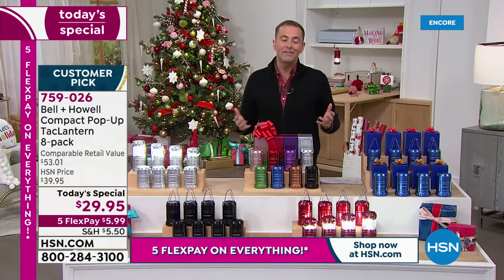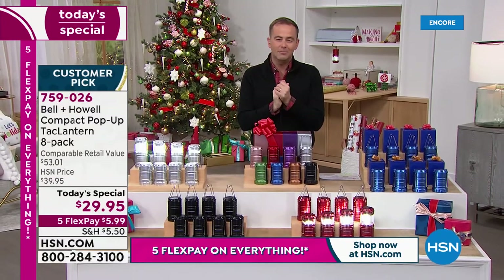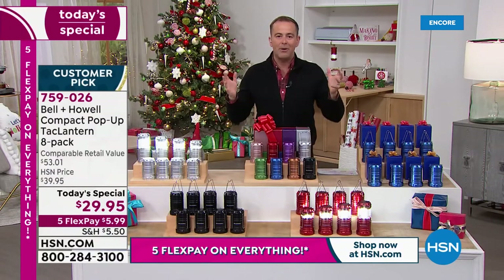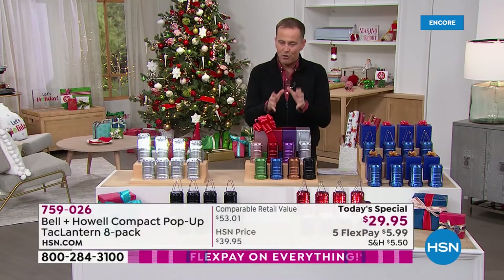Five flex pay, or $5.99. Everything we're doing today is going to be on five flex pay. This is just an awesome deal on something that has a million uses. A lot of folks have called in over the years because Bell and Howell, that big national brand, we've always presented their tack lantern, but never quite like this.